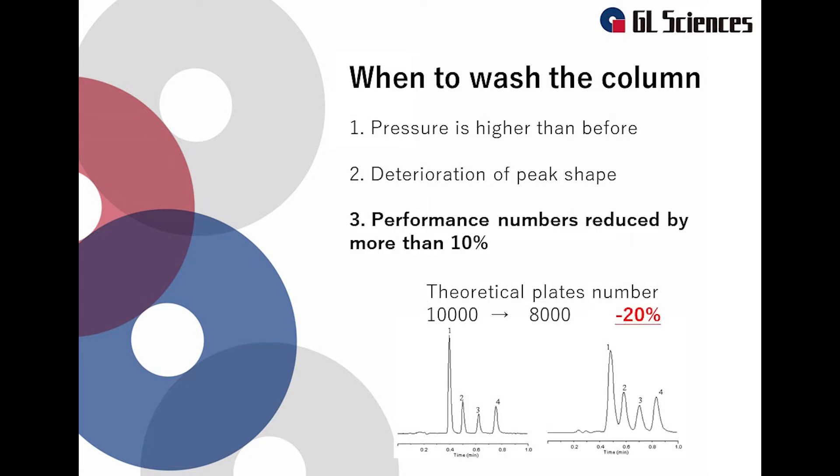The third case is when the theoretical plate number has decreased by 10% or more. If the column becomes dirty, the noise signal may increase or the peak shape may deteriorate. As a result, the theoretical plate number will gradually decrease.